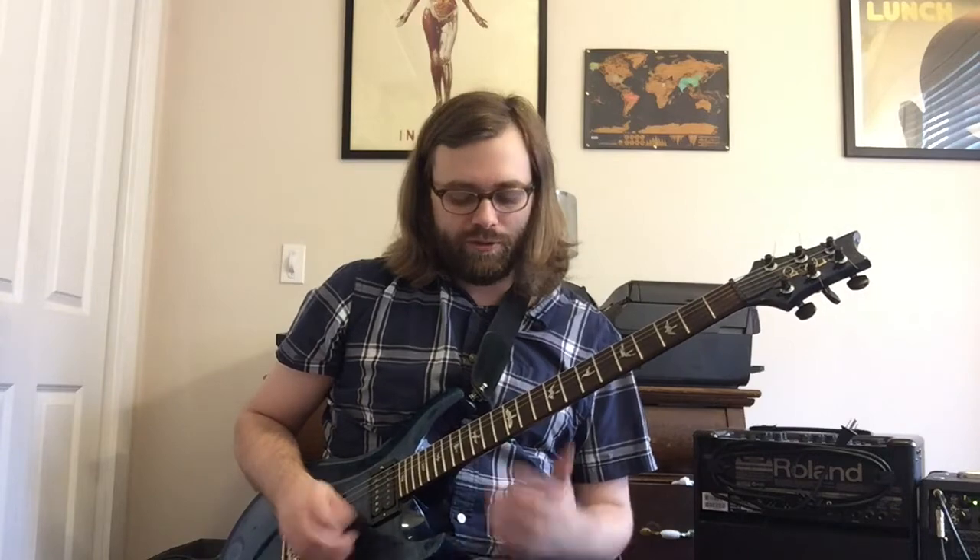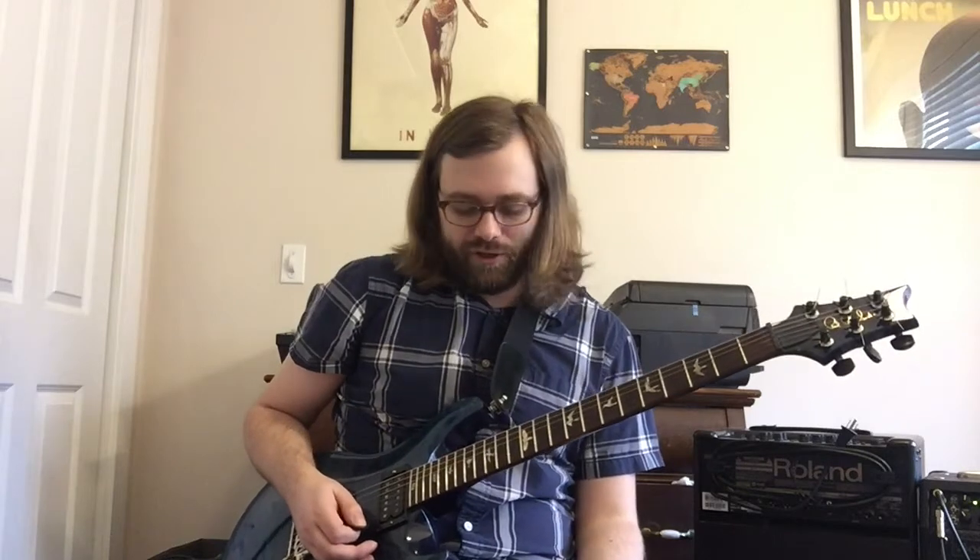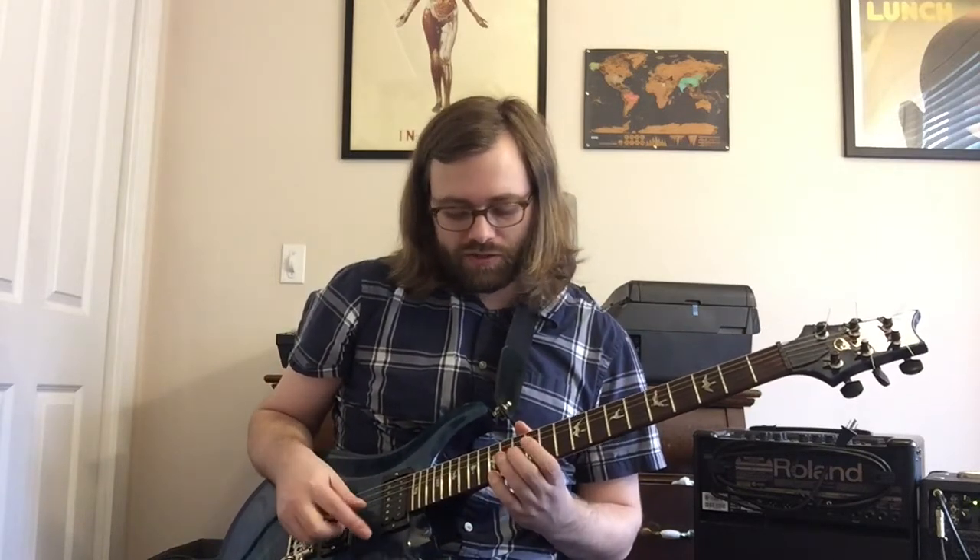The other guitar does these creepy little background figures. The notes are the 15th fret of the high string, then the 14th fret of the third string, and when it repeats, the 14th fret of the second string. There are also some sampled-sounding guitar textures at the end — he likely did that with his delay pedal. Those notes are A and B flat on your third string at the second and third frets.